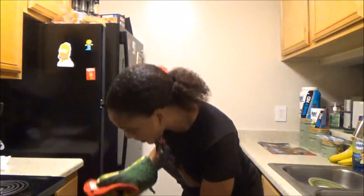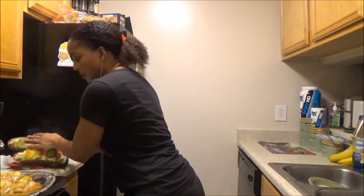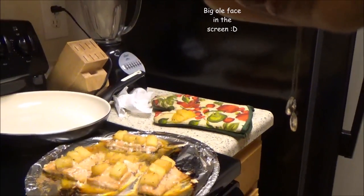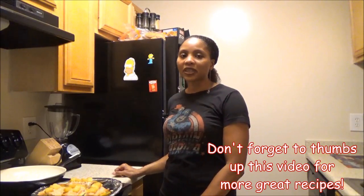Alright, it's time to take it out. There it is — let me zoom in on it. Oh, it looks so yummy! There you have it — pineapple glazed salmon. It's really really yummy, it smells so good, I can't wait to dig in. Thank you guys so much for watching. For more great recipes like this, don't forget to click that thumbs up and please subscribe to my channel if you haven't already. See you in the next video!